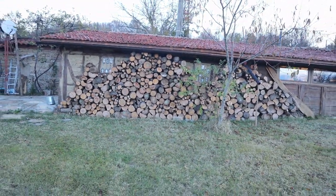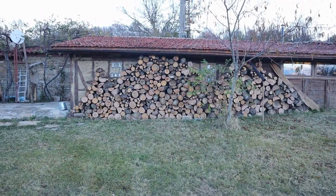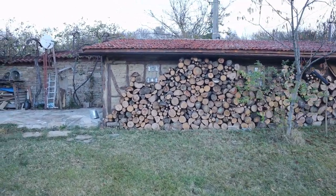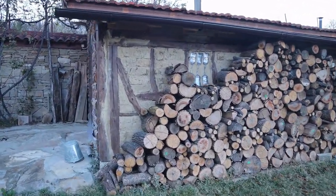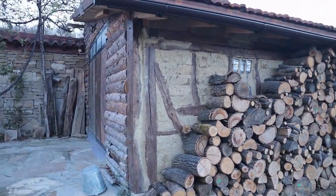You can't really see how pretty it is because of all the logs stacked in front, but that is something that will keep me warm this winter. I'm going to show you where the materials came from before I show you inside.